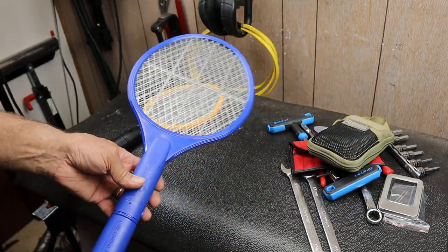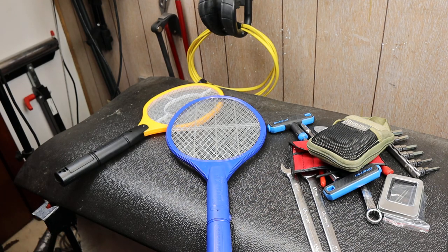This original bug zapper, if you can find that, that's the way to go. Thought you might find those interesting. Dock out.